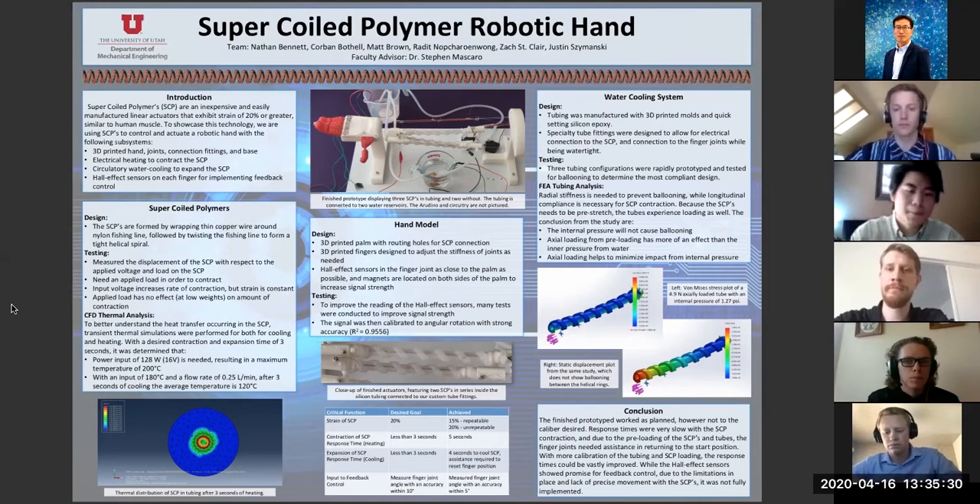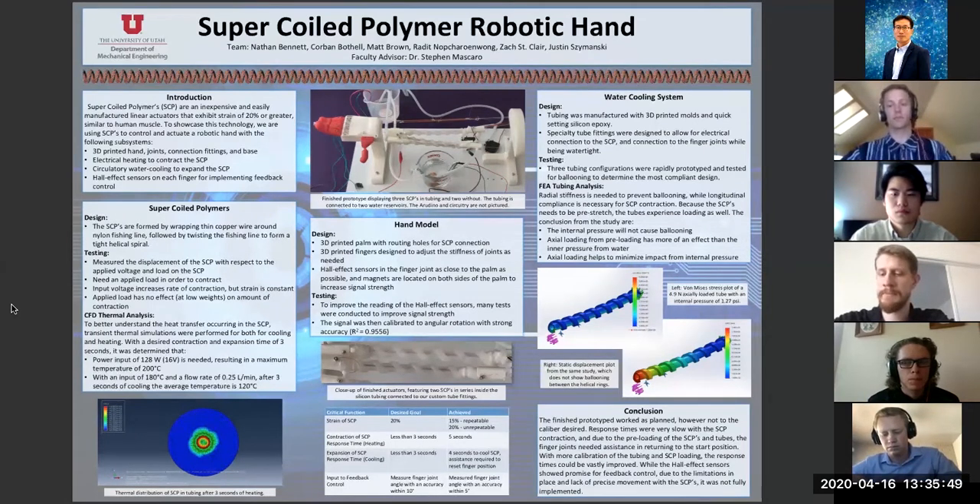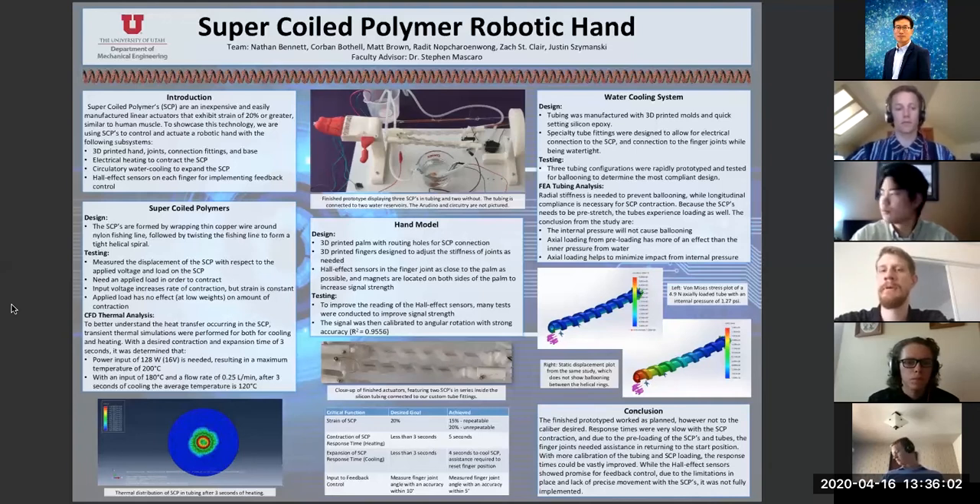I did a transient thermal analysis using Abaqus with simplified geometry, which made the model a lot easier to run. We assumed that the nylon fishing line had similar properties to nylon 6-6. We ran two simulations, one for heating and one for cooling, and calculated the heat transfer coefficients for these simulations. From these simulations, we learned that when we put the SCPs in water, they needed a lot more power to heat — about 16 volts or 128 watts, given the resistance of the SCPs. For cooling, we found that we needed about a quarter liter per minute to get the cooling response time that we desired.